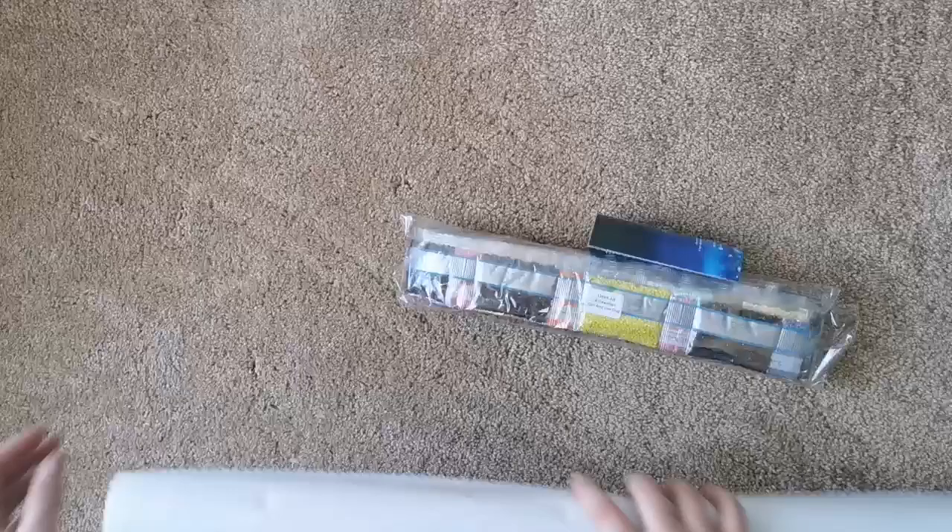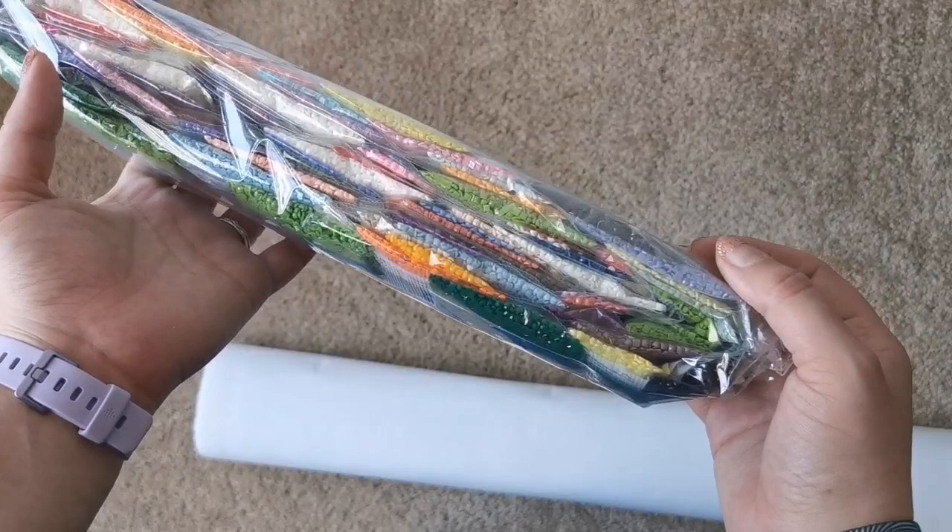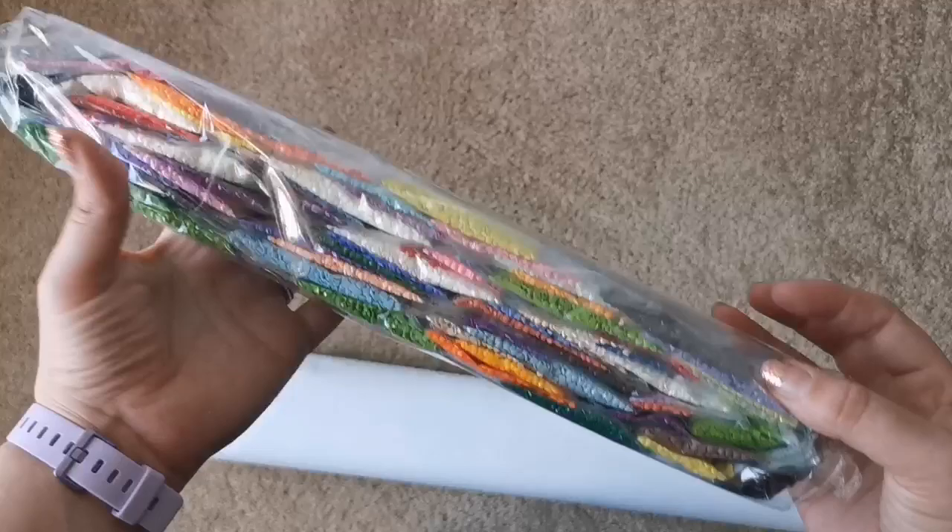Inside you'll have the diamonds and an instruction booklet if you need instructions for how to diamond paint. Look at these colors — look how pretty they are. I love how tropical they are.